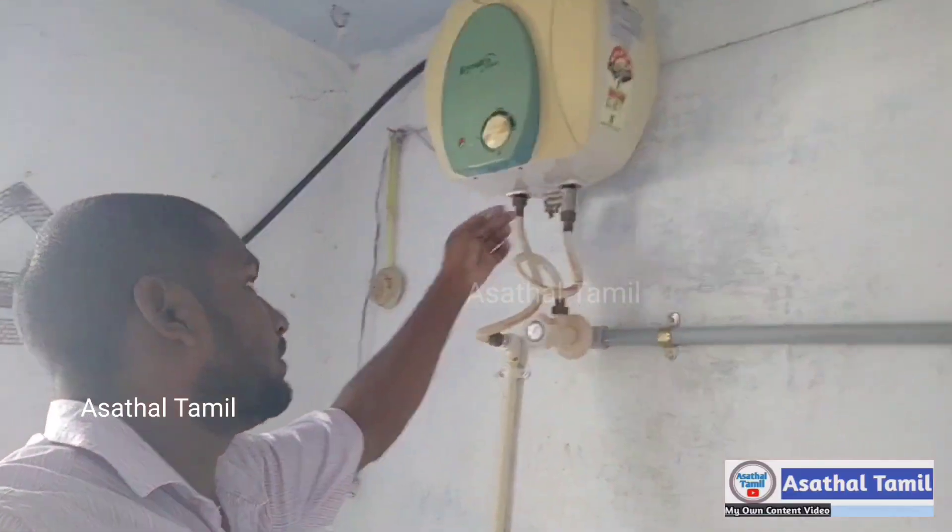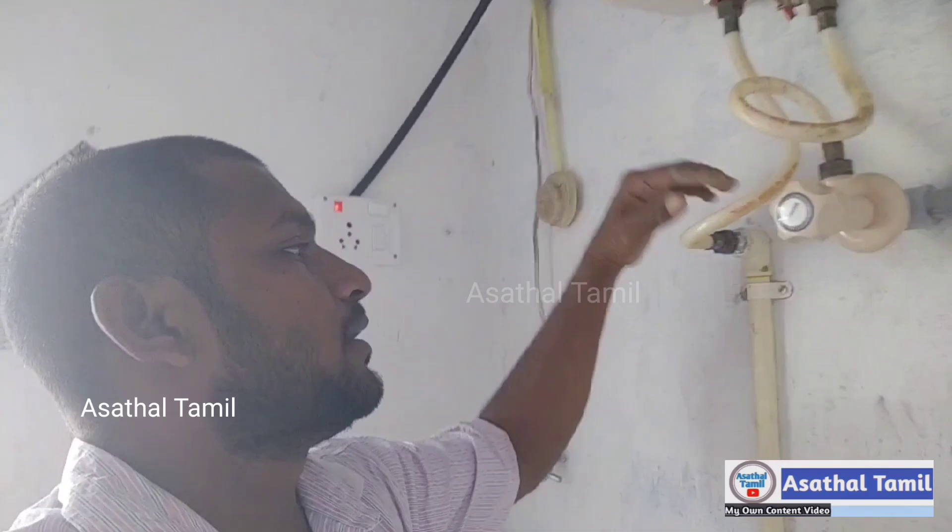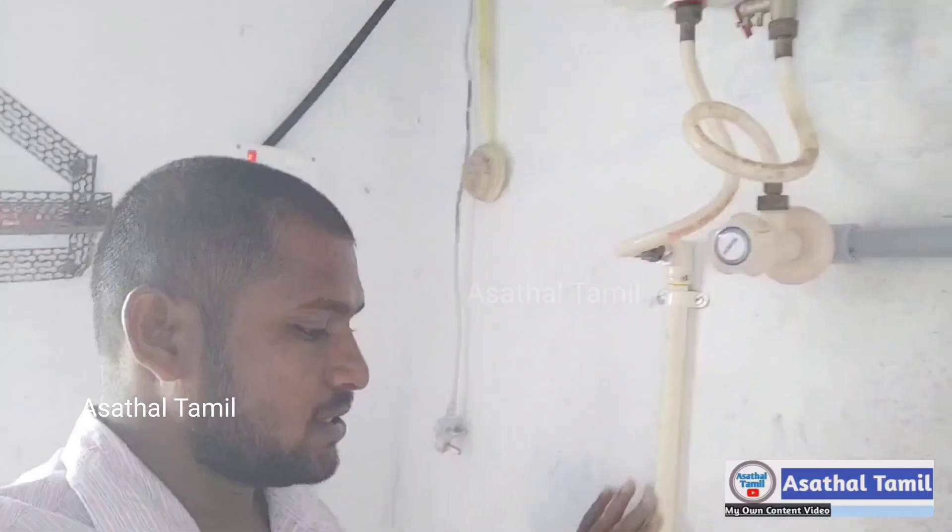So this is the inlet. This is the inlet. This is the Kohli. These are CPVC. This is the CPVC.